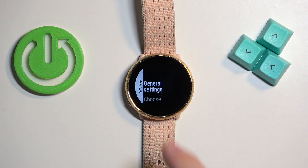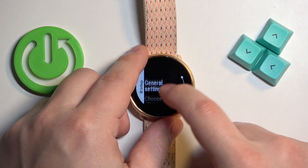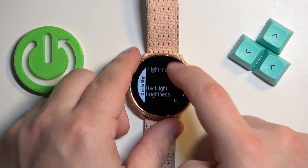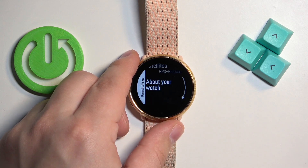Once you enter the settings, select the general settings option. Then scroll down, find the option called "about your watch" and select it.